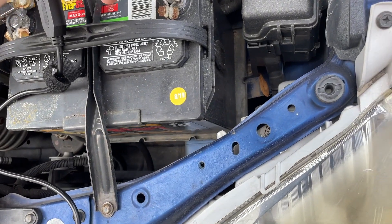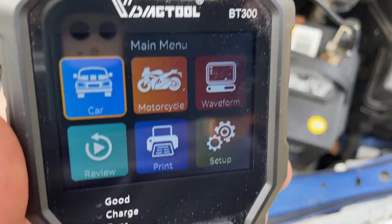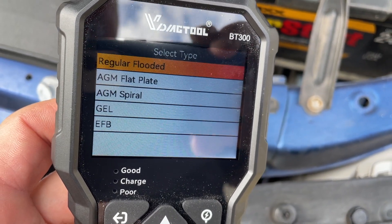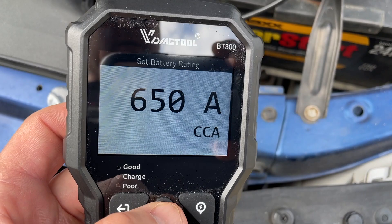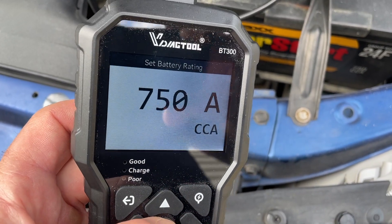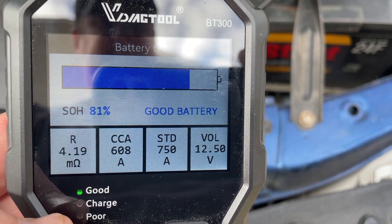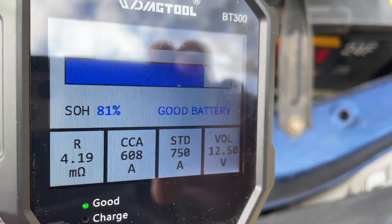Now I have a car battery — let's see what kind of test we can get. Going to car, in-vehicle battery test, regular CCA at 750. This is a good battery: 81% health, cold cranking amps at 608 where the standard is 750.